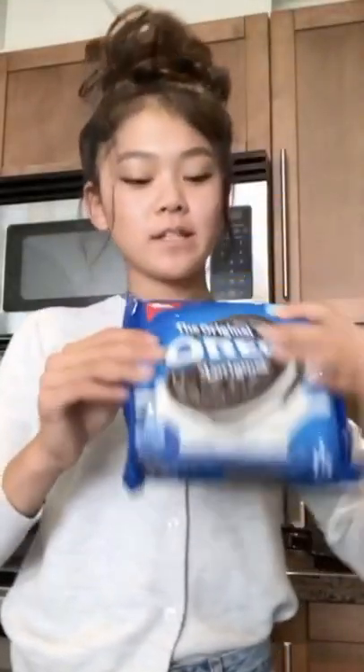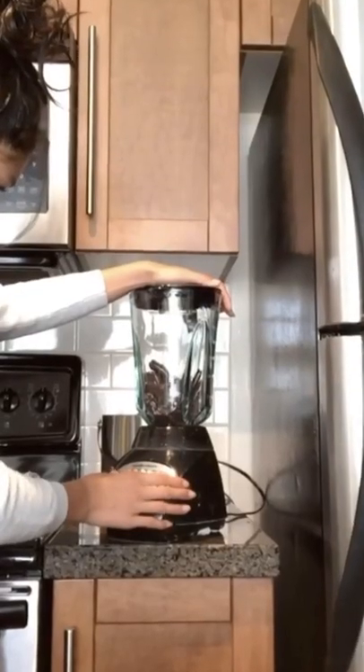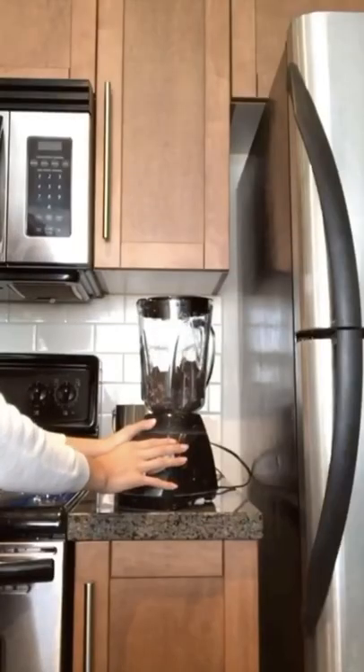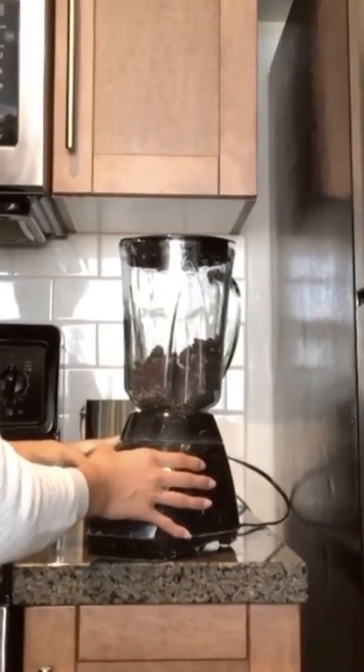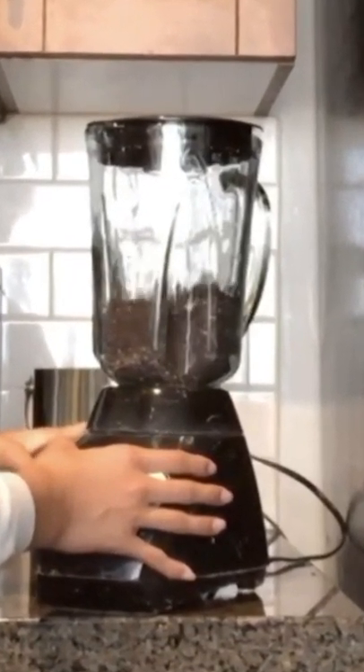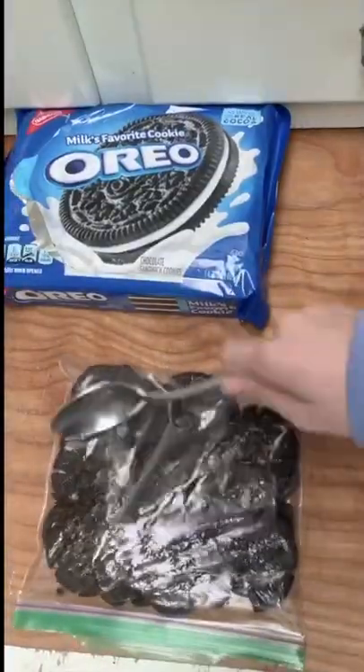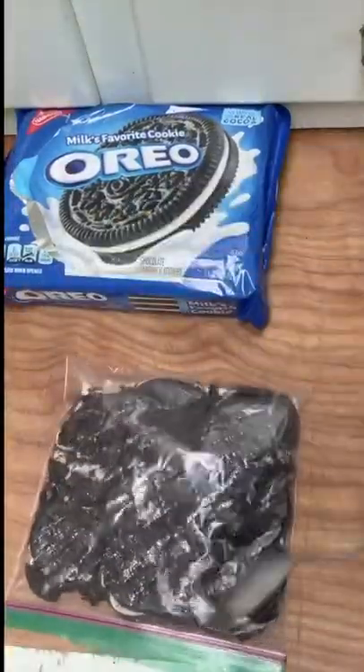And now we can get started on crushing your Oreos — the fun part! So I'm just going to blend a whole package of Oreos in my blender, and I hope it will work. Fun fact: the last time I did this, I actually used a hammer, not a spoon. It did create a hole in the bag though, and then some of the Oreos spilled out. So I do not recommend using a hammer to crush your Oreos.